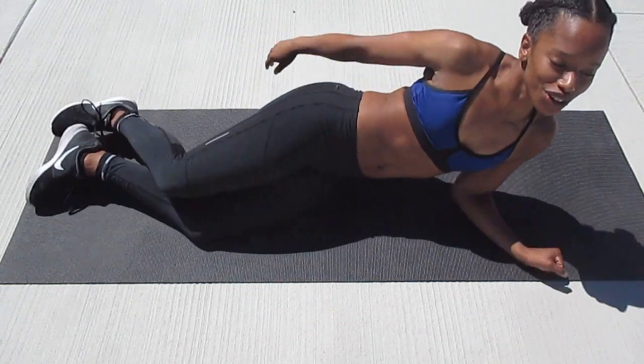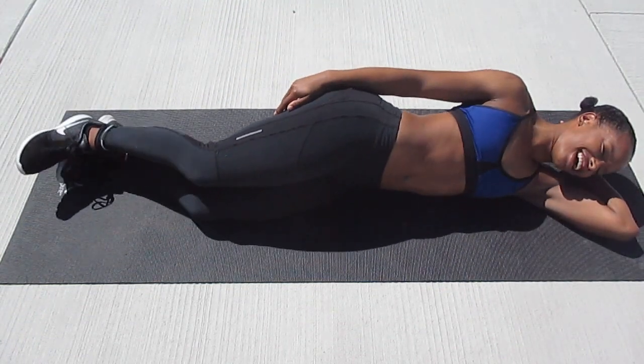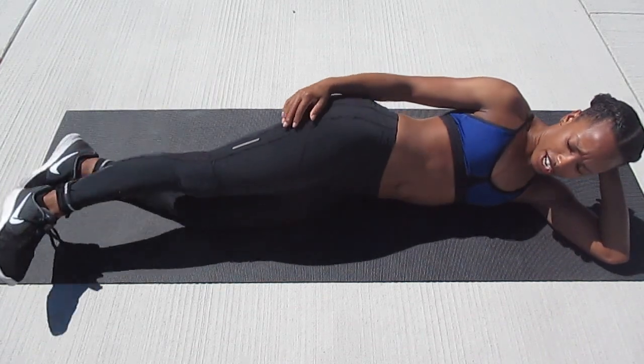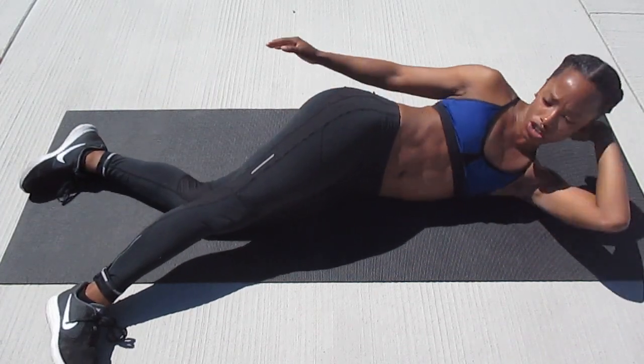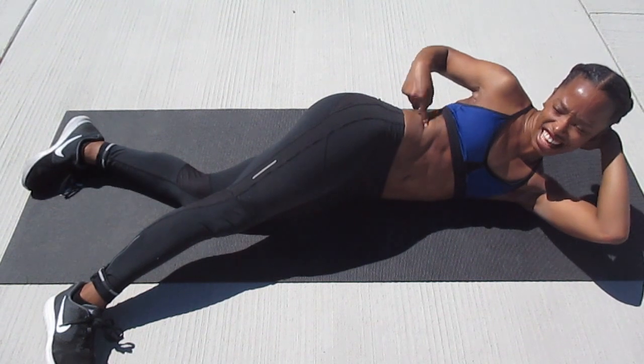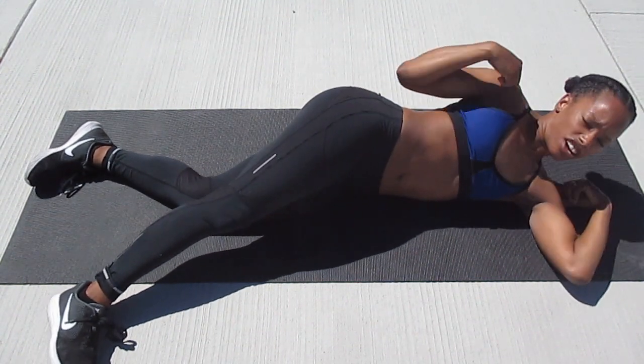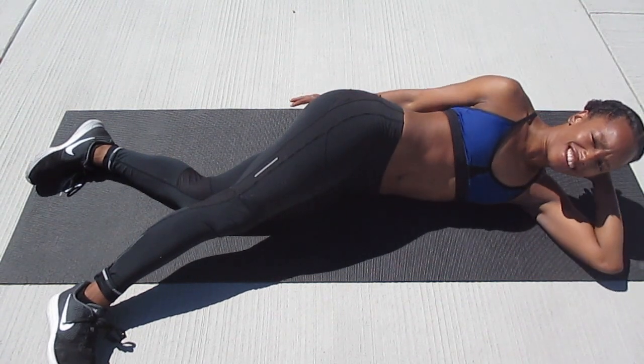We're going to take it to a side crunch. You can have your hand at your head resting your neck. You can have your feet bent, straight, or staggered. You're going to crunch up, tightening that side, and back down — making sure you're using your side and not your shoulders or your neck.